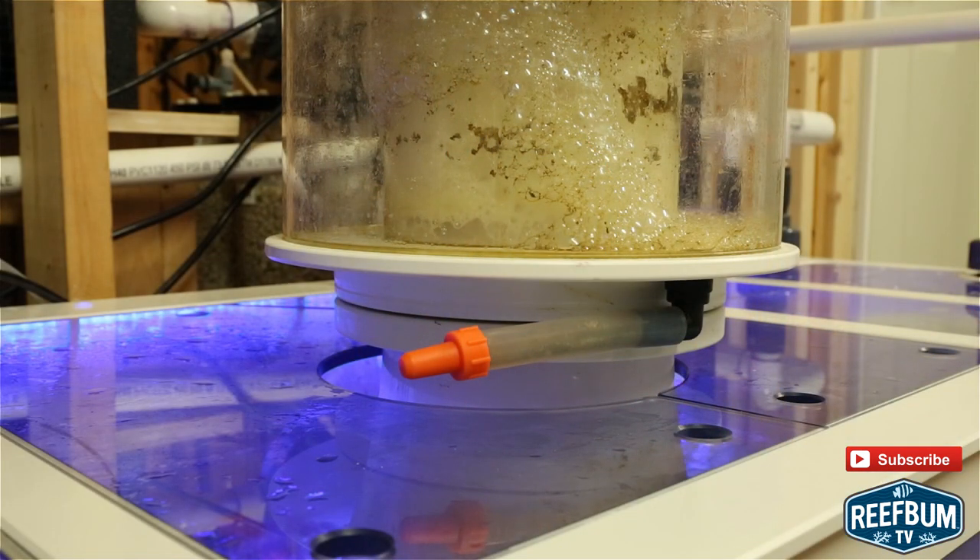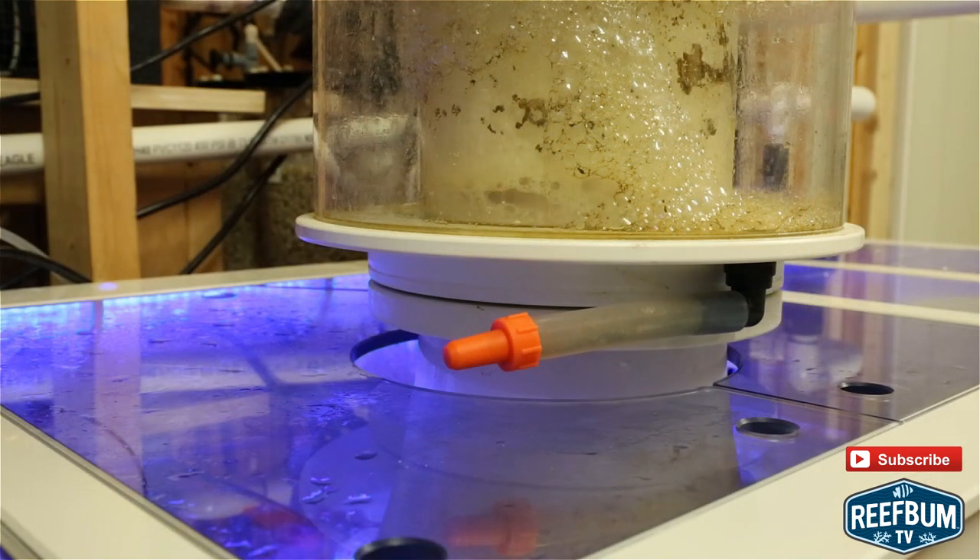One other thing I should mention about the skimmer: you need to make provisions for any potential overflows into the sump. There is a drain line in the cup that can be connected to a waste collection device you can put next to the sump, but this can still overflow — it will just overflow onto the floor versus into the sump.